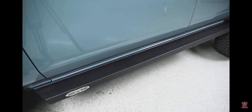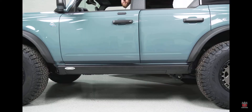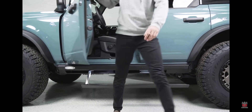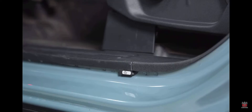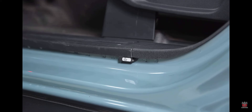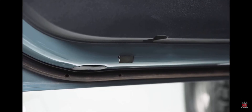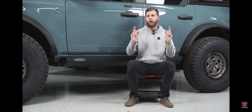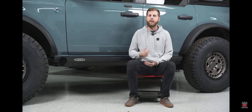As far as the functionality of the steps is concerned, they'll deploy once you open the door. When you do this install, you'll find that you need to install a little sensor and a magnet. The sensor goes kind of underneath or next to the sill plate inside the door, and the magnet will go on the door itself so that it reads whether it's open or closed. You'll have them on all four doors with a four-door Bronco, or just on the two front doors if you have a two-door Bronco.